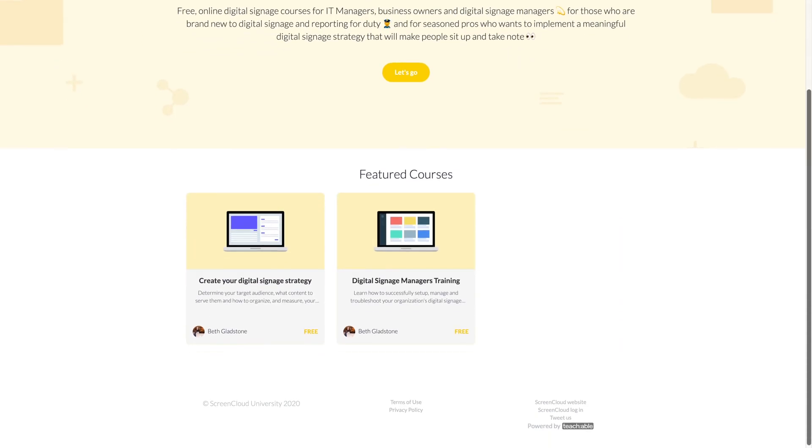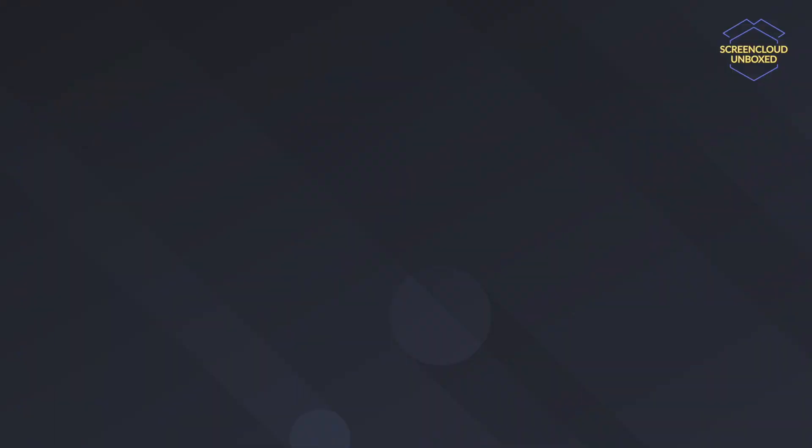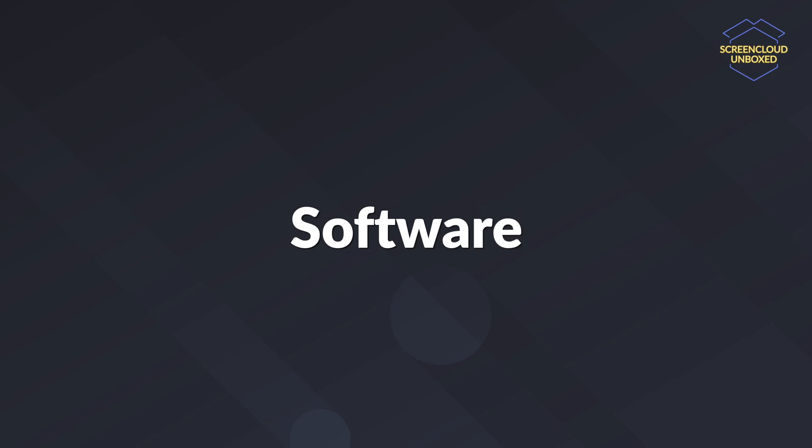To learn more about how to create your digital signage strategy, we recommend checking out our course about this at ScreenCloudUniversity.com. And once you've established your content plan, you will then have to decide on the next two components that are equally important. First, software, which for digital signage is the content management system or CMS that you use to create, store, and schedule the content you have for the audience to see. And that's where ScreenCloud comes in.